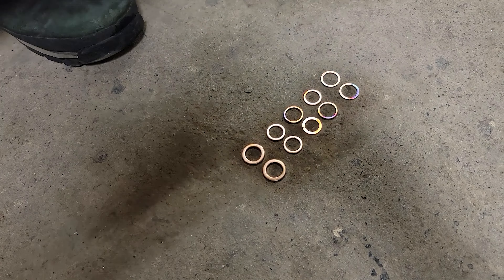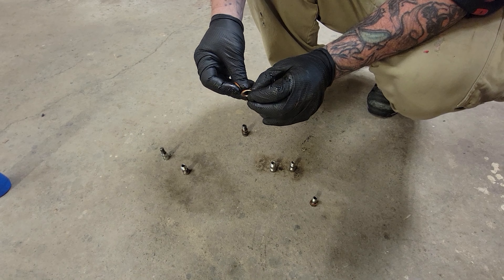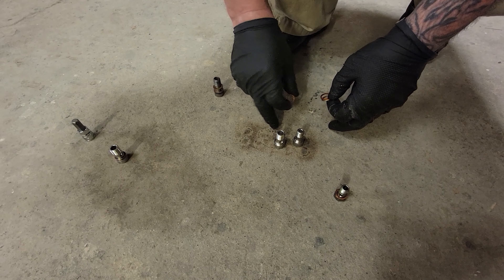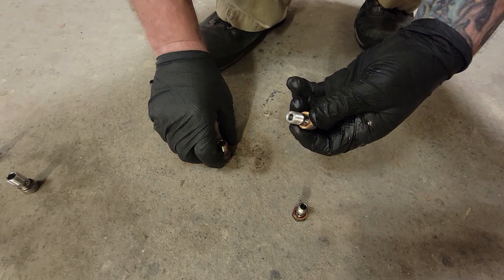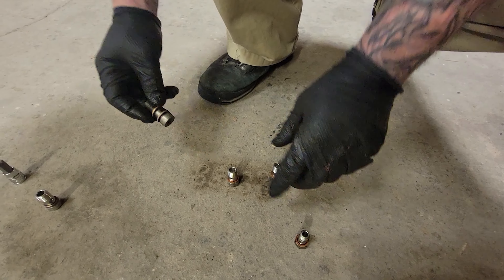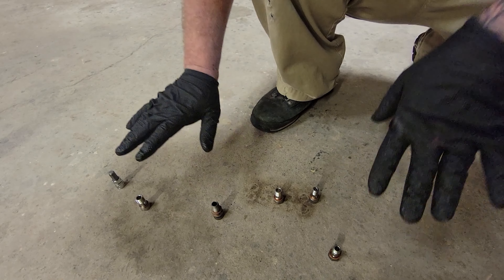Now we're going to let these cool and move on to the next step. There's a little bit of confusion when it comes to the copper crush washers — there are about eight of them that are small and thin, and a couple of them have a bigger diameter. On the banjo bolts in the kit, one of them is thicker. You want to make sure it fits over nice and snug, and there's not a lot of play — you can tell if you put it on the wrong one because it moves around. The real thick crush washers are going to go on the OEM banjo bolt for the water supply line.